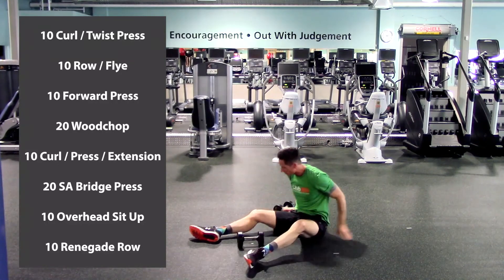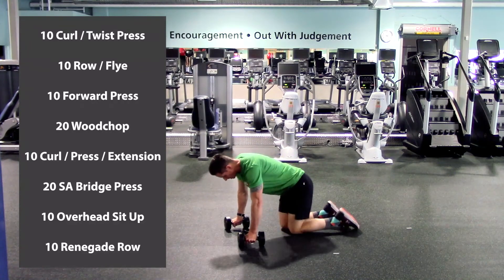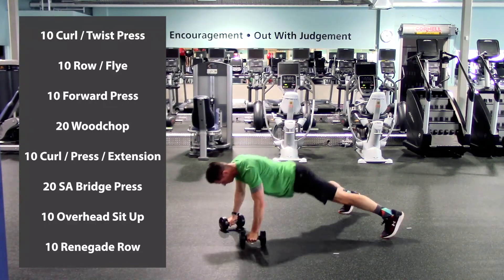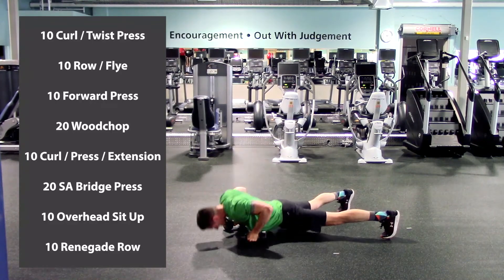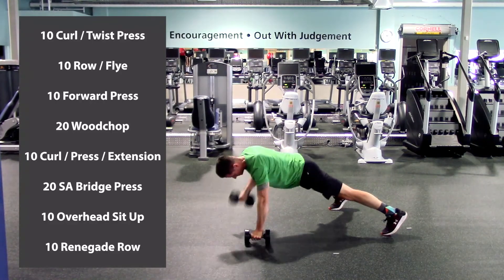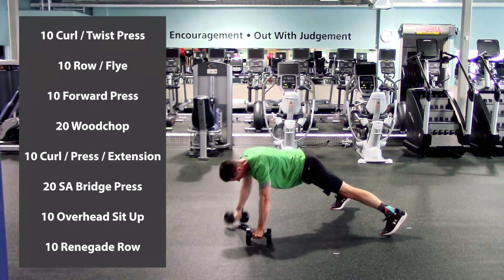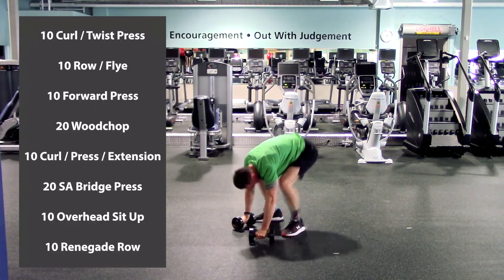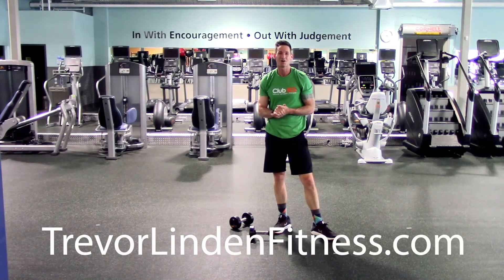Okay, here we go — last exercise, everyone's favorite: renegade rows. Shoulder width on our hands, nice and wide on the feet. Let's press and pull. One, two, three, four, five, six, seven, eight, nine, last one, and ten. Excellent work today, you guys. Make sure to go to trevorlindenfitness.com and click on the links to follow all the social media pages. Thanks so much for watching, stay healthy everyone.